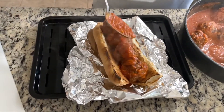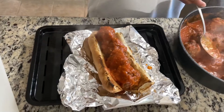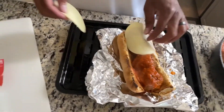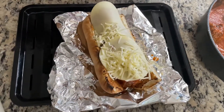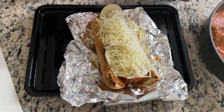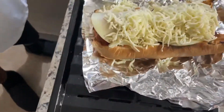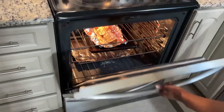You want the sauce? Sauce me up! Cheese, if you please — provolone and mozzarella, because I'm not playing around. It's going to be a little messy, that's why I have foil under it. Under the broiler they go. Stay very close — you don't want to burn it.